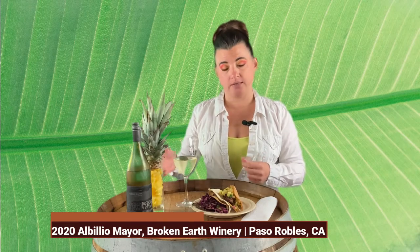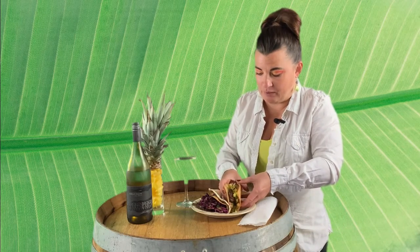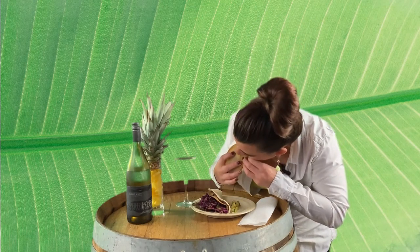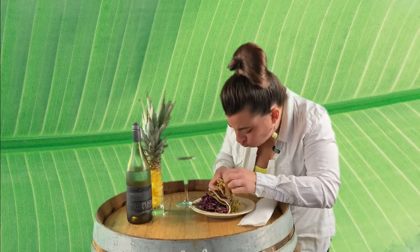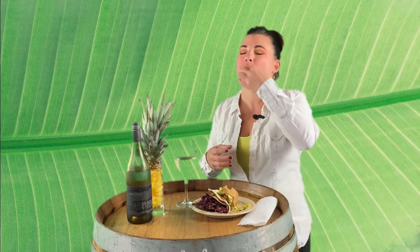My taco did pop in half because I made the homemade shell and didn't do it exactly right, but let's go for it. For this particular one I battered the fish with a lot of different seasonings.